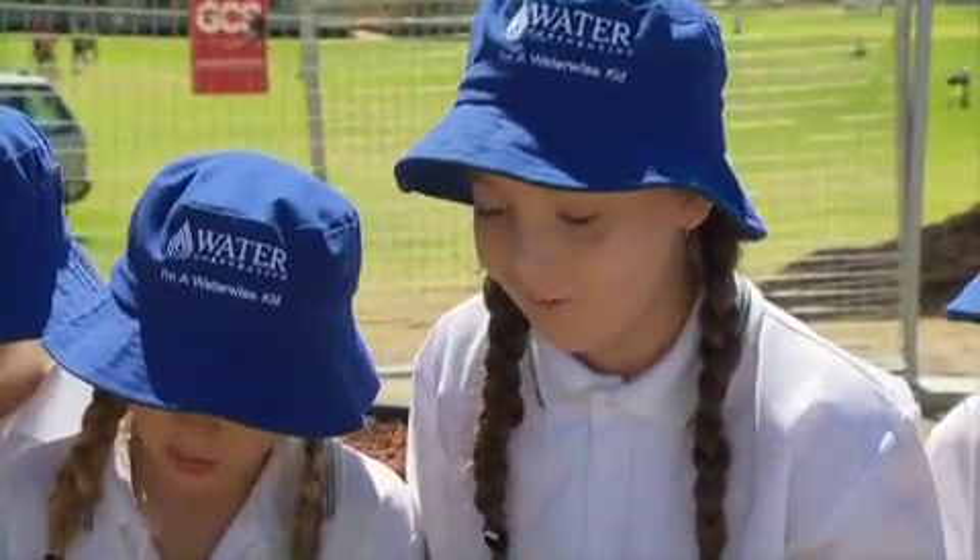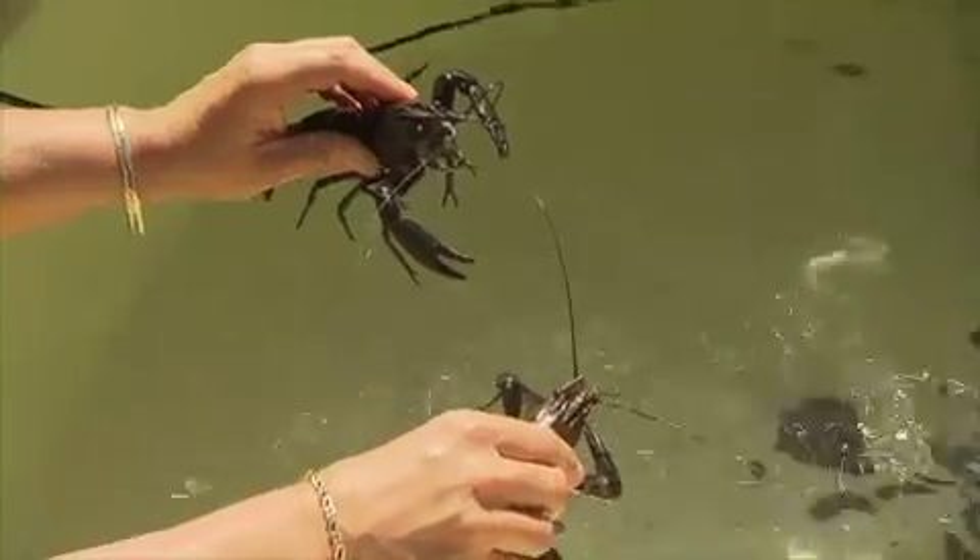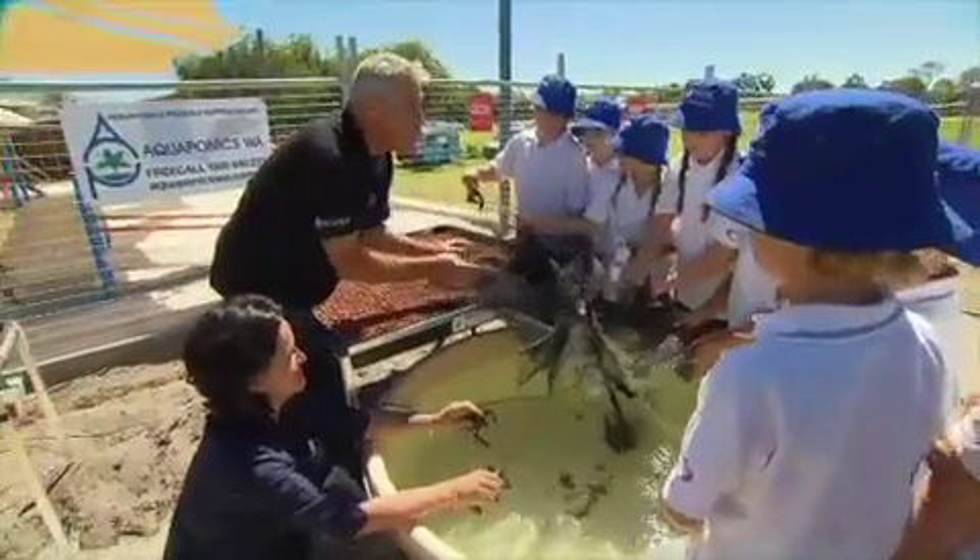So growing your own fish at home really is this easy? It really is, as long as you've got a good set-up, good filtration — which we will have when our plants have established — a bit of zeolite, and a minimal amount of feeding regularly. You get good growth.